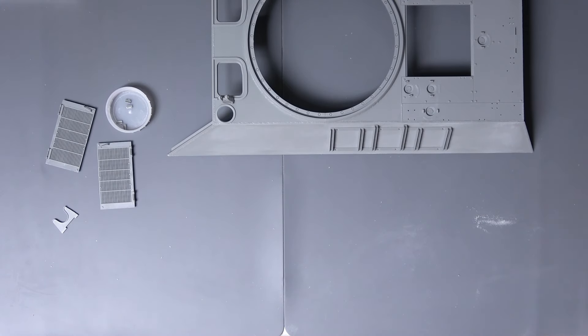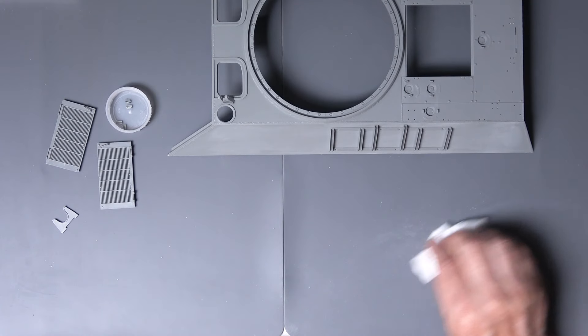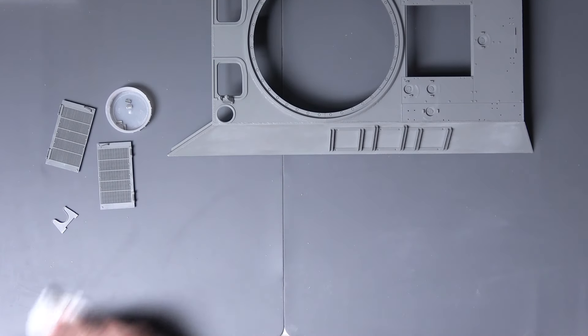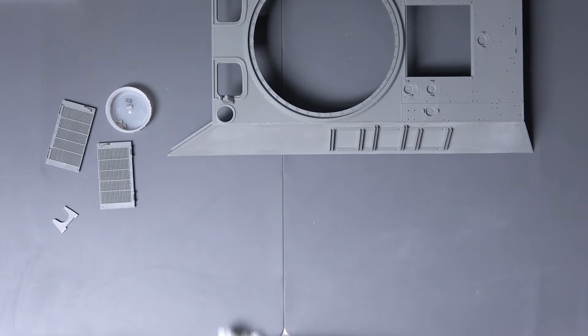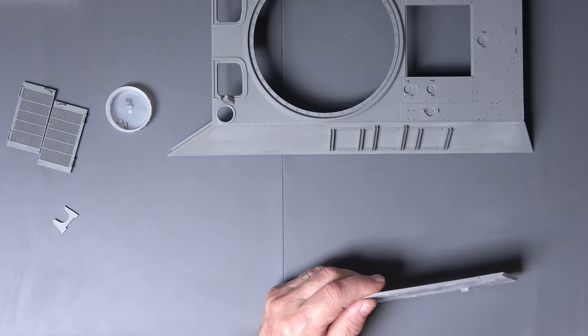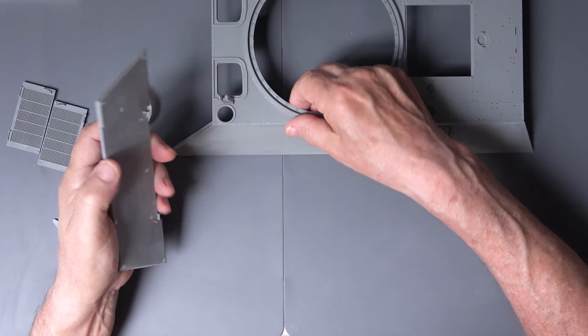A bit of water really does clean these off - these are hatch covers, they look really good. Jason's model kit stuff - he's using the blue ones now, I believe. I still quite like the gray, so right - we're going to put this in place.